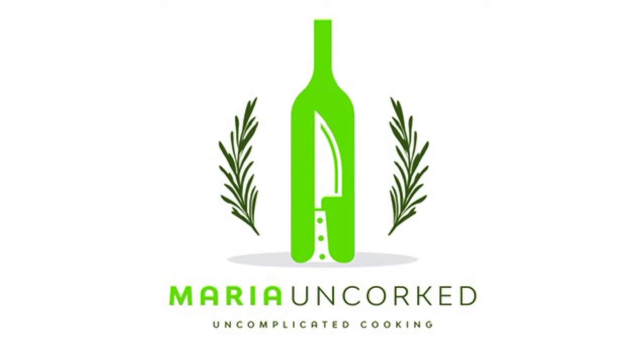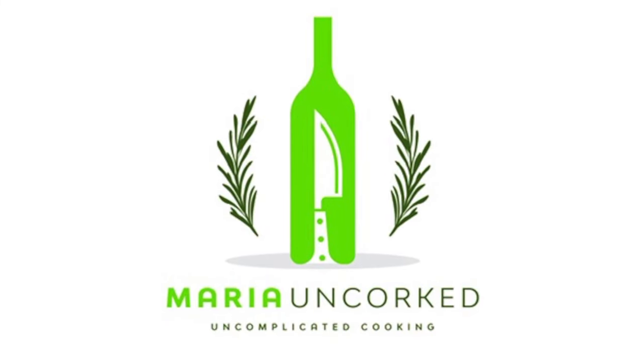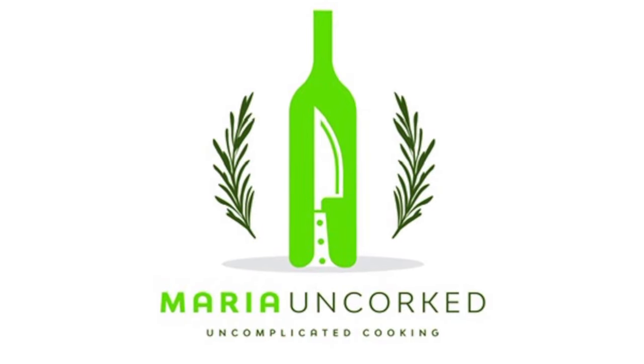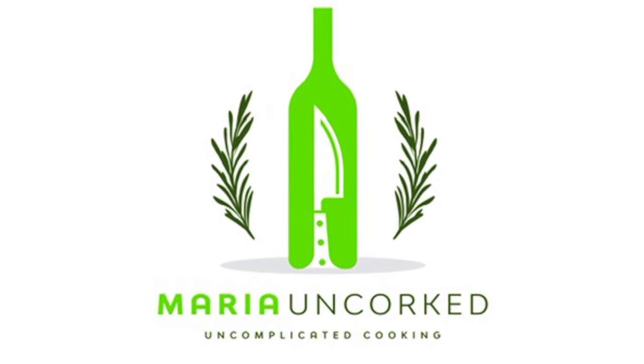I hope you enjoyed today's episode. If you want to learn more about cooking, handling large tender meat, or Spanish foods, don't forget to hit like and subscribe. See you next week.